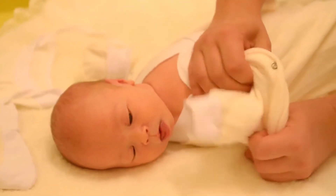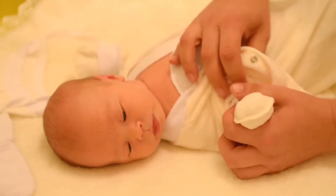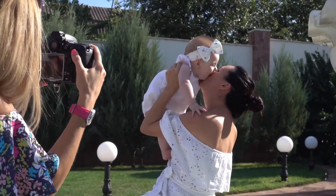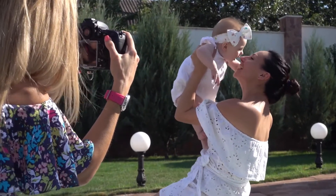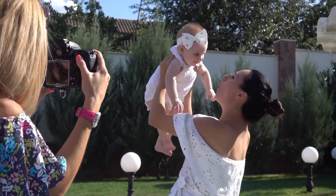Baby Tongue Brush Ultra Soft Serrations for Gentle by Solgeny is one of the best choices among baby toothbrush products. Scientifically designed, the special cleaning head covers baby tongue span width. Safe and BPA-free.